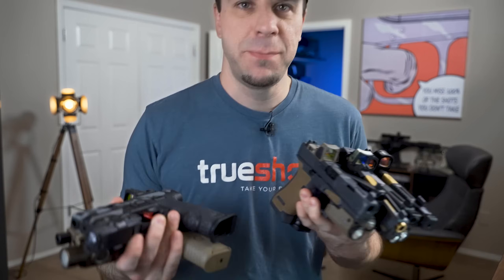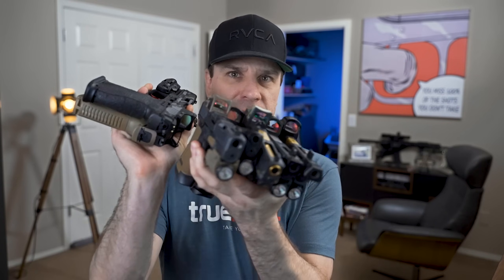I guess it's safe to say that I have a bit of a fascination with red dots on handguns. Welcome back everybody, hope you guys have been doing awesome. Sorry I haven't uploaded a video in a while — I've just been getting distracted with family stuff. But nonetheless we're here today, so let's do this.